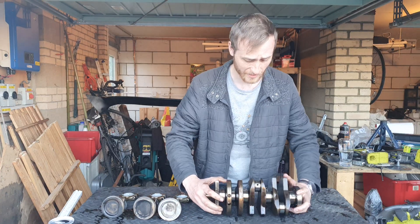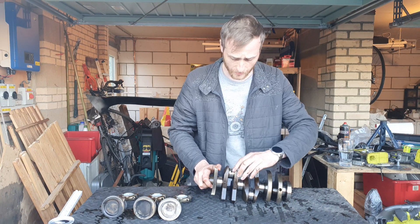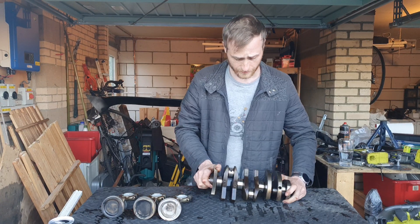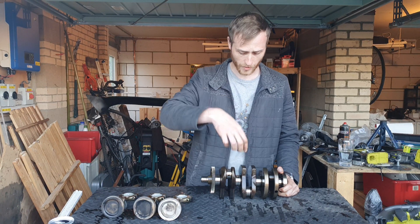These holes are obviously there for lubrication purposes — this is the oil feed. On the mains, the oil will come through the block through the bearing to lubricate this journal.